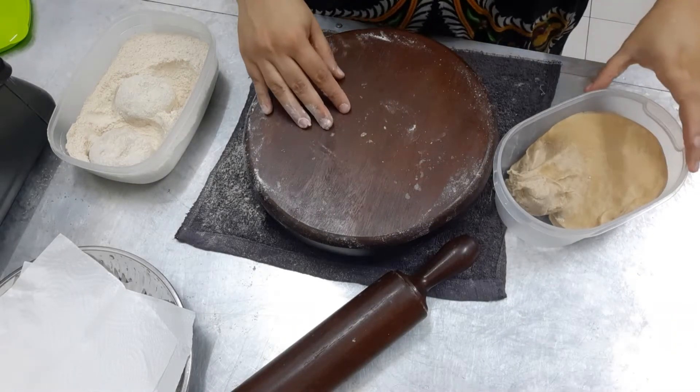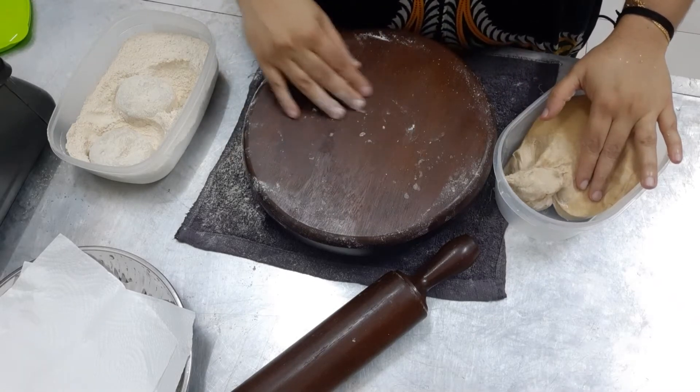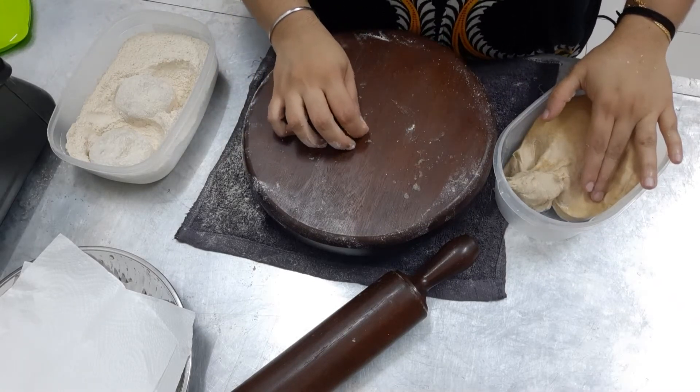How to make puri. Hi friends, welcome to my channel Davi Edisher. Today I am here to teach you how to make puri. Puri we fry in the oil.